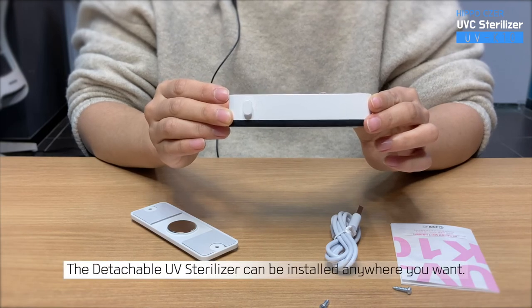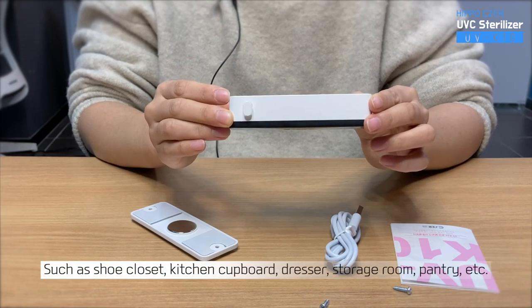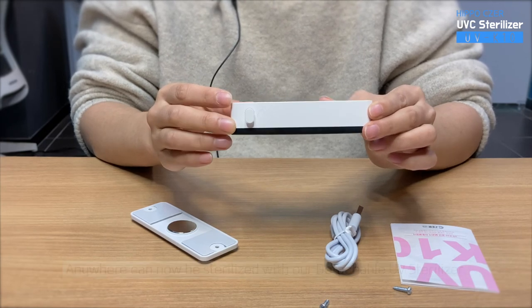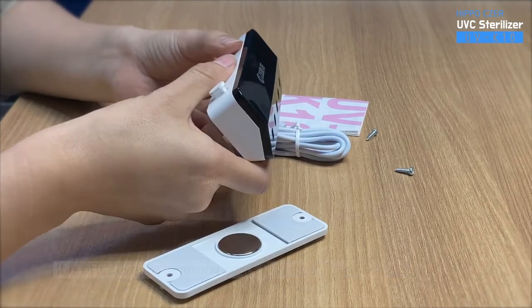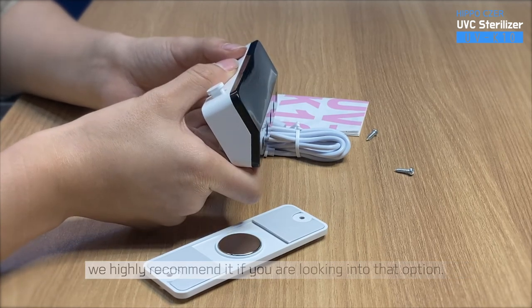The Detachable UV Sterilizer can be installed anywhere you want, such as shoe closet, kitchen cupboard, dresser, storage room, pantry, etc. Anywhere can now be sterilized with our Detachable UV Sterilizer. UVC LED can also remove odor from bacteria. It is effective for removing odor from shoe closets and storage rooms. We highly recommend it if you are looking into that option.